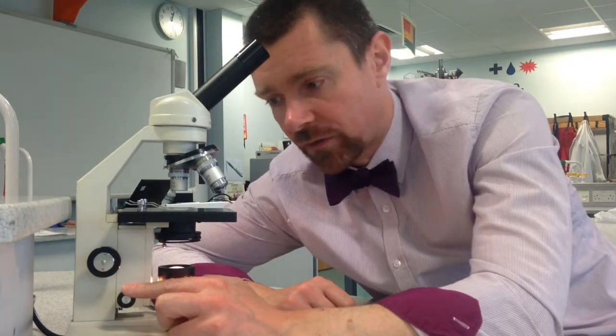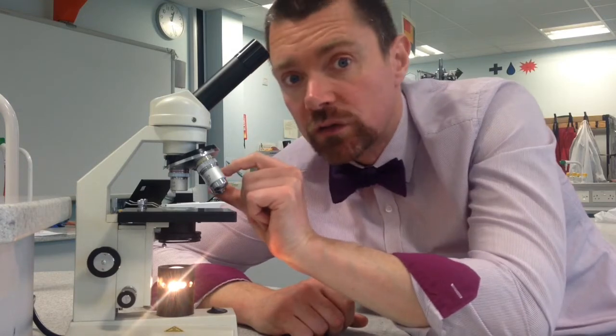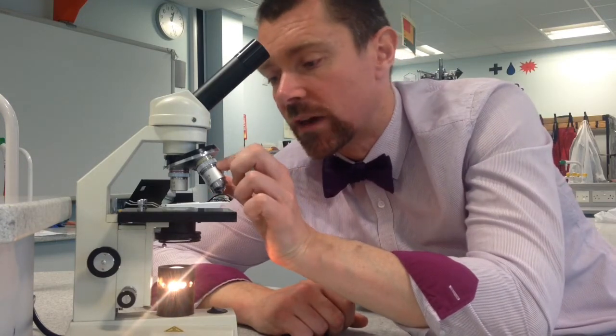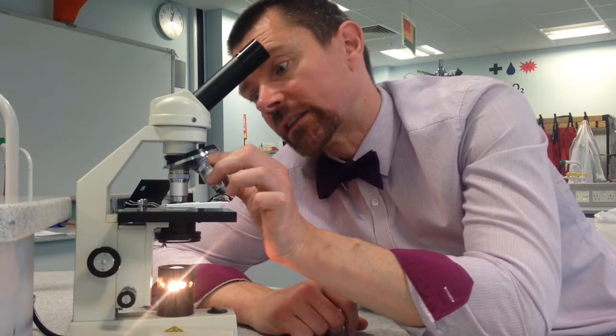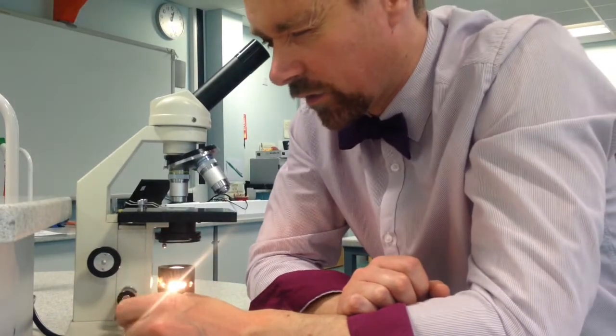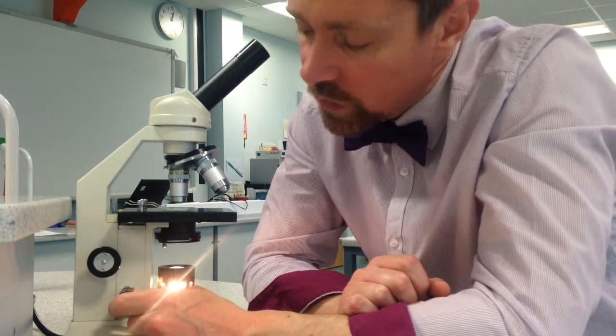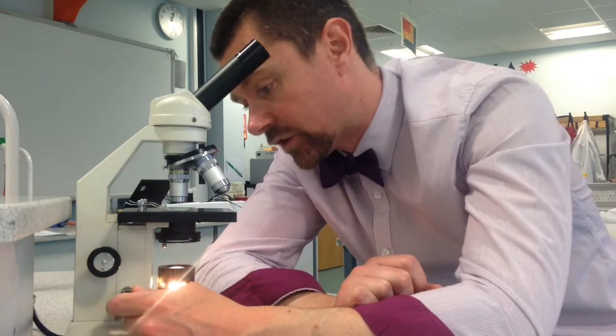Once you've done that with the fine focus, you can then start to zoom in by using the next most powerful lens. We turn the revolving nosepiece until we've got the second most powerful lens in place. Then again, we look through the eyepiece and we can use the fine focusing wheel to get a really clear image.